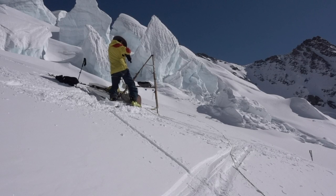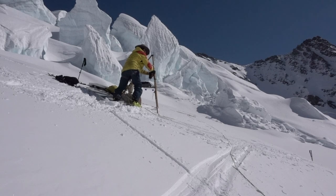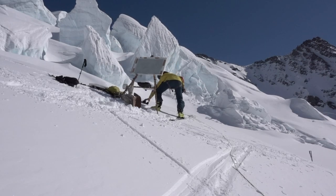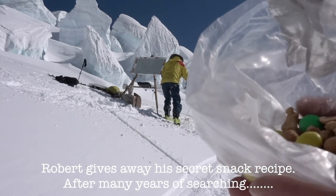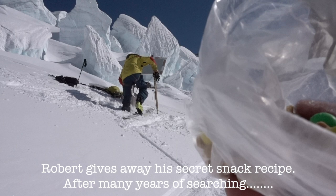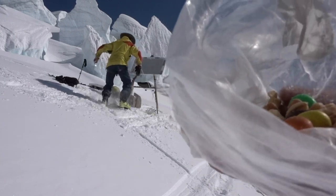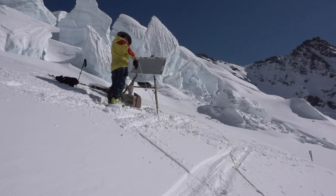So after years of searching, I've now found the perfect blend — I don't know if you can see it here: some honey rose, some M&Ms, and some salted nuts. Lovely. I'm going to give some to our artist now.